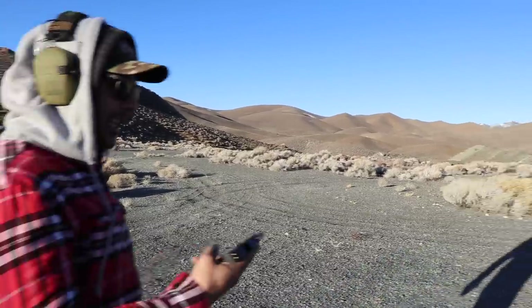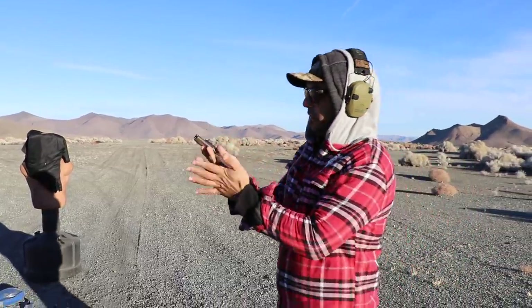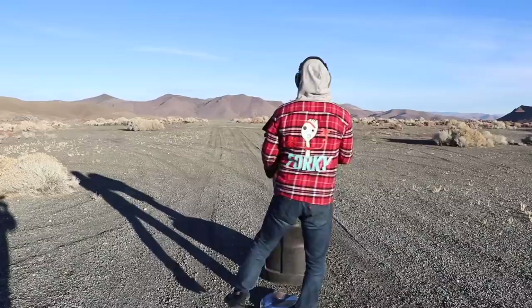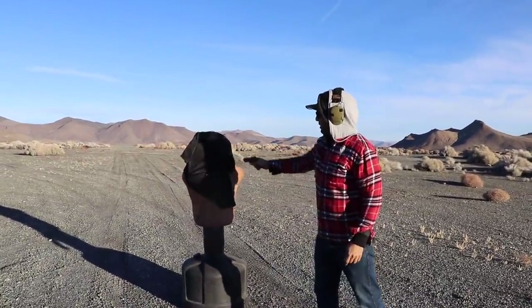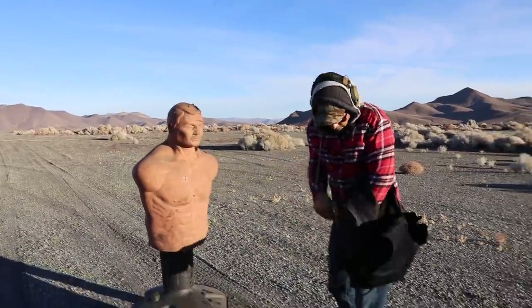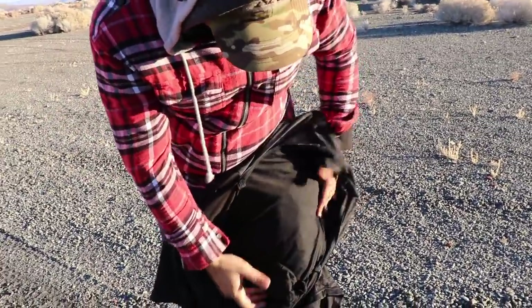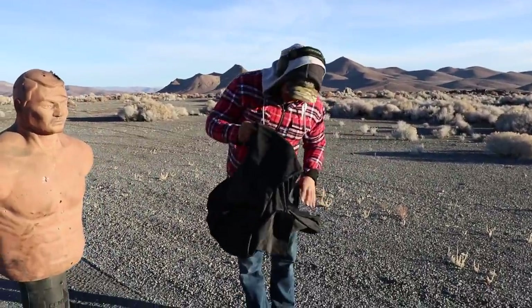I'm going to bring back the DB9 — I kind of like it too much — and hit it with three rounds of 9mm. Fire in the hole! Clear. No bullets went through, they are all here, they all got stopped — three rounds. See, they're here, nothing came out. Look how little and thin this thing is.